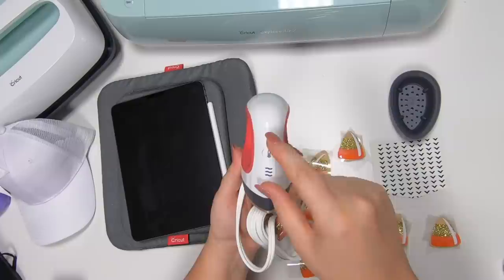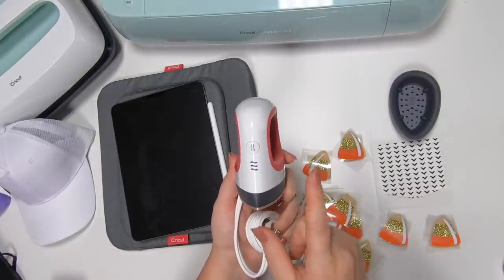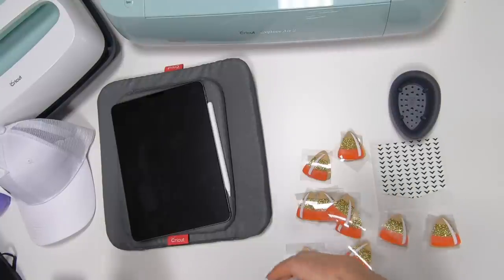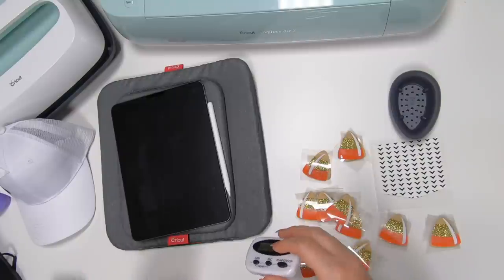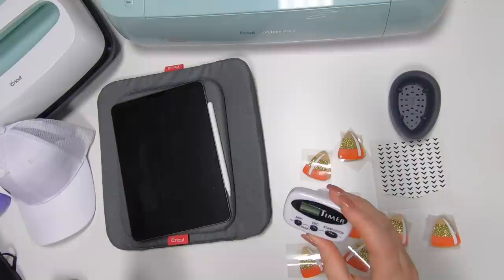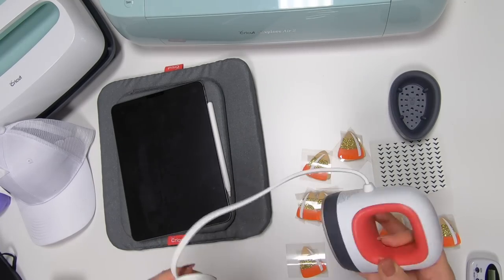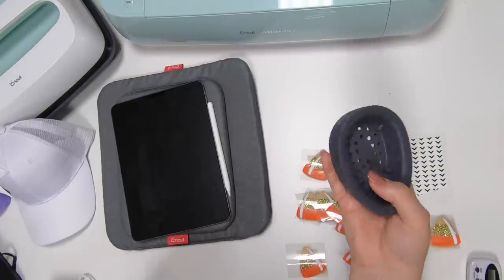The only difference with this one compared to the other ones is you're not going to have where you can see your numbers — just high, medium, and low. And you're not going to have a timer on this, but you can always use a timer on your phone or ask your Google assistant to set one.